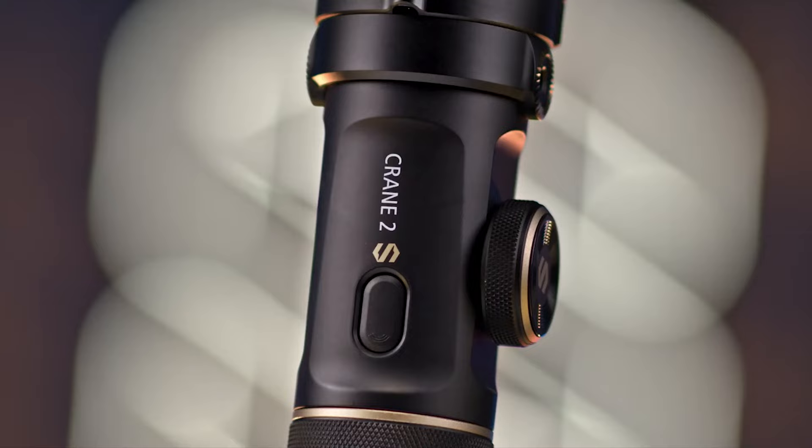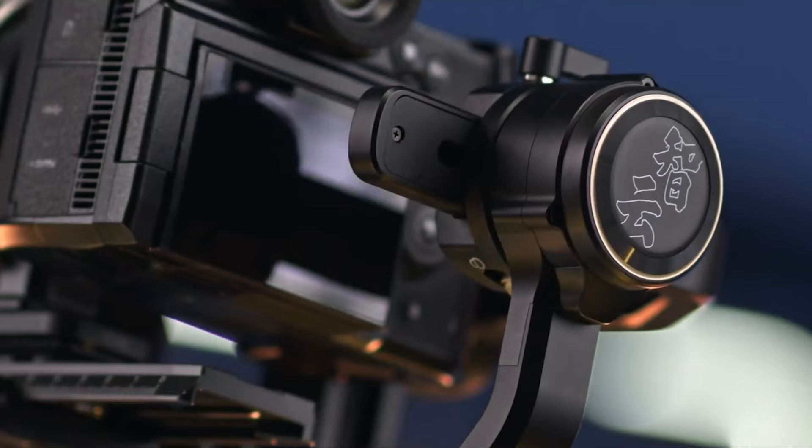Before we continue, let me remind you that I'm giving away a brand new Zhiyun Crane 2S. All you have to do is read the rules listed here and in the description. I'll be making the announcement on April 5th, so good luck to all of you.